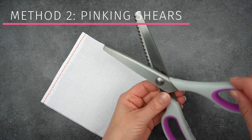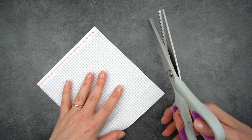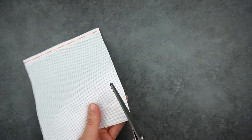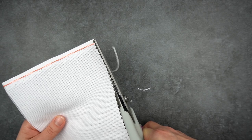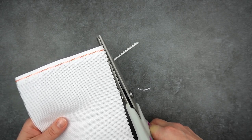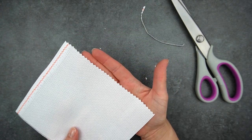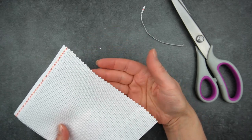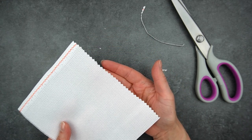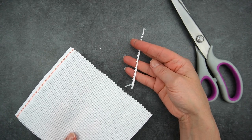Method number two is to use pinking shears. This works really well as long as you have heavy-duty pinking shears suitable for cutting fabric. They do glide through the fabric fairly easily, but they are a little bit heavy and unwieldy to use. You get a nice edge and a few little bits coming off, but generally it's pretty good and very quick and easy. Don't forget you will lose a little bit of fabric off the edge, but you can trim off just a really tiny section so you shouldn't lose too much.